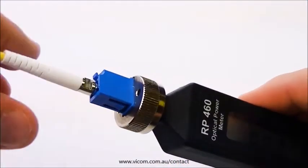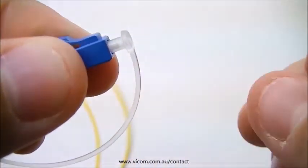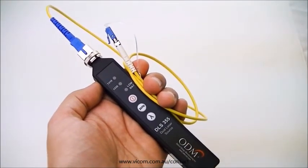With your RP-460 holding a steady reading in DB mode, you can now disconnect it from the jumper, put a protective cap on the fiber end, and send the DLS-355 with jumper attached to the top of the tower to begin loss testing.